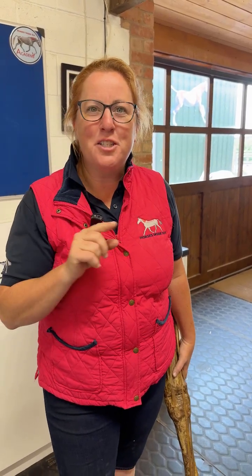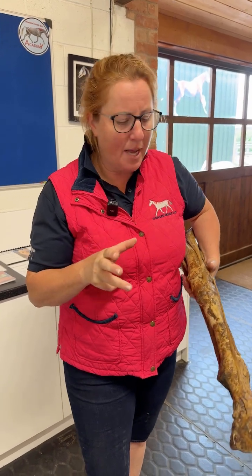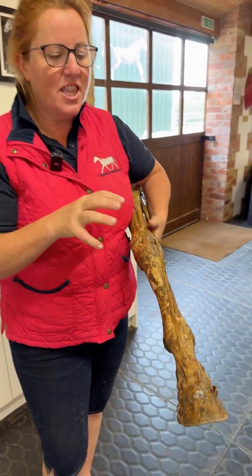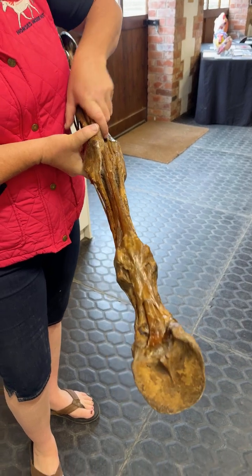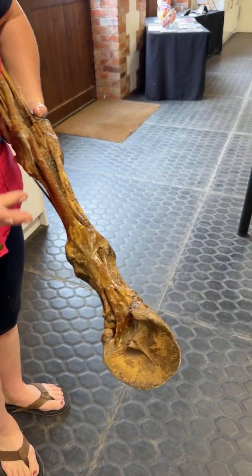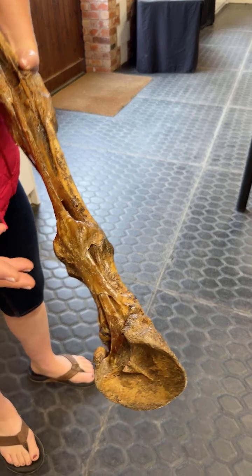The annular ligament is something I'm going to show you in this video. It's a structure that some horses damage. If we look at this leg here, we get a fabulous view of it. This leg has been dried, so the structures have dehydrated and contracted, so they are a bit smaller.